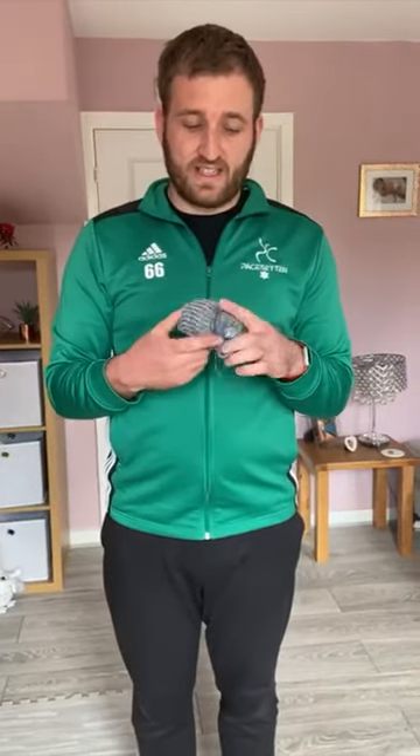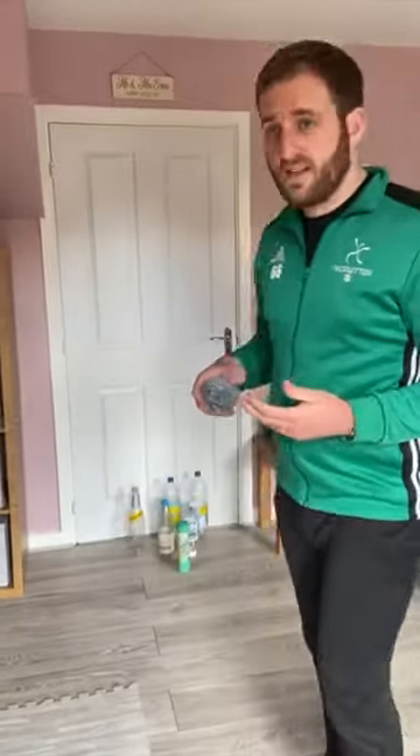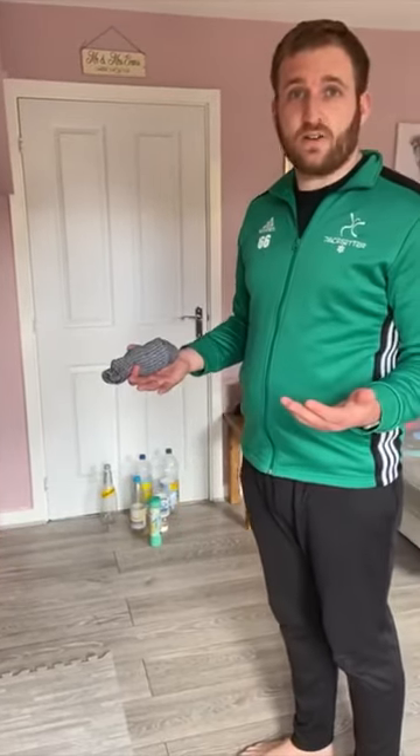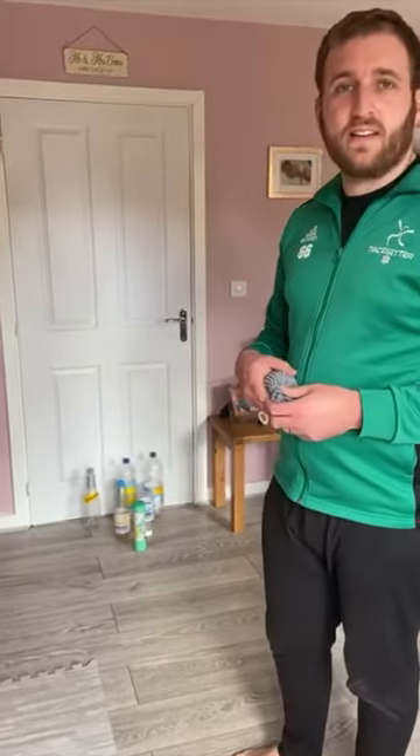You'll also need your faithful bundle of socks — a couple of pairs of socks rolled up into a ball ready to be used. As you can see in front of me here, I've arranged mine in a triangular shape just like a real ten-pin bowling setup, which is what we're trying to achieve. A real bowling shape.